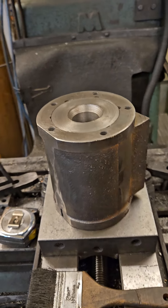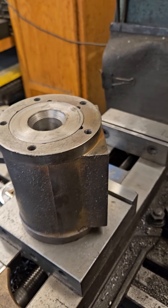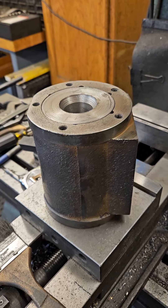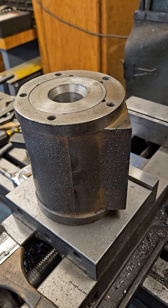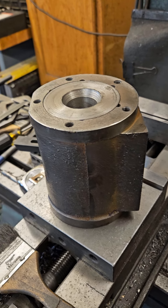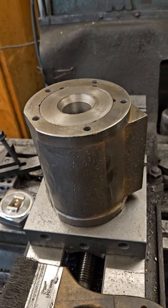It doesn't appear that I broke the outside casting, though. It's just making noise going in. The heating is to expand the cylinder less than a thousandths, and putting the liner in the freezer is to shrink it.